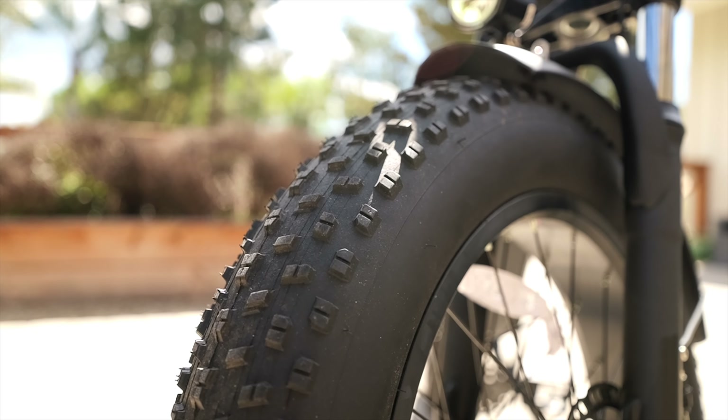The last feature that I want to mention is that this bike is a step-through bike, with the step-through being 16 inches off the ground.